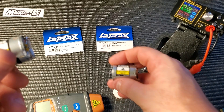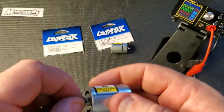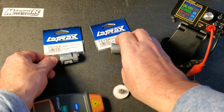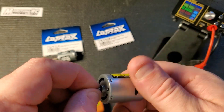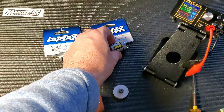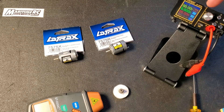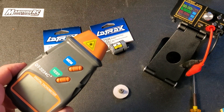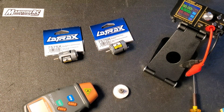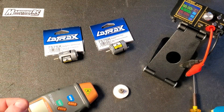The 7575X is a 28 turn motor and the 7575R is a 23 turn motor. I have my motor test station set up with a power supply to power the motors and a little RPM gauge to measure how fast they're spinning. We'll test them at 4 volts and record the results.